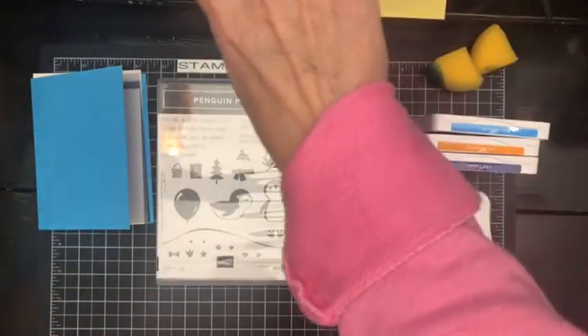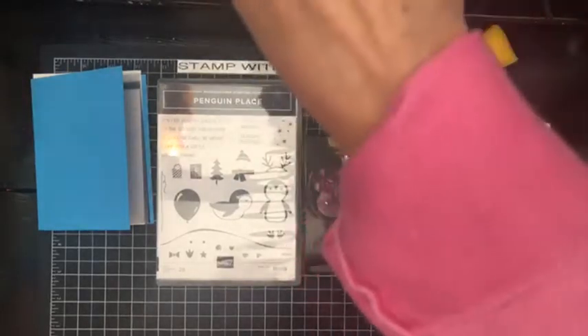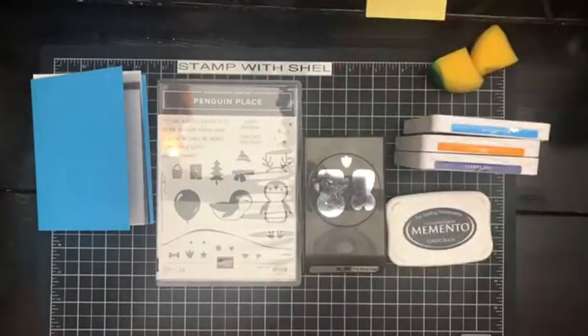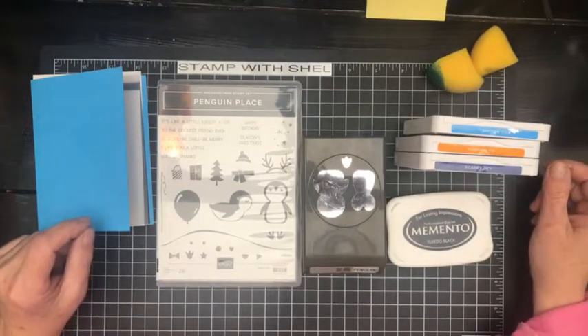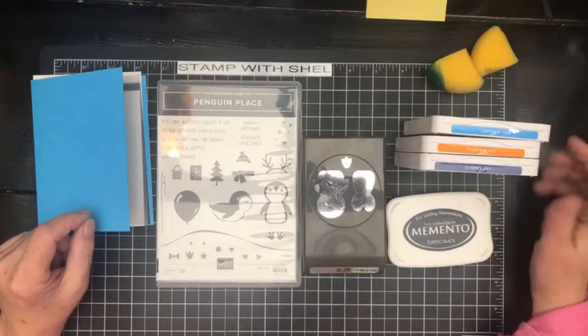Hello, hello, and welcome to Stamp with Shell. My name is Shell Anderson, and I am an independent Stampin' Up! demonstrator located in Winnipeg, Manitoba, Canada.